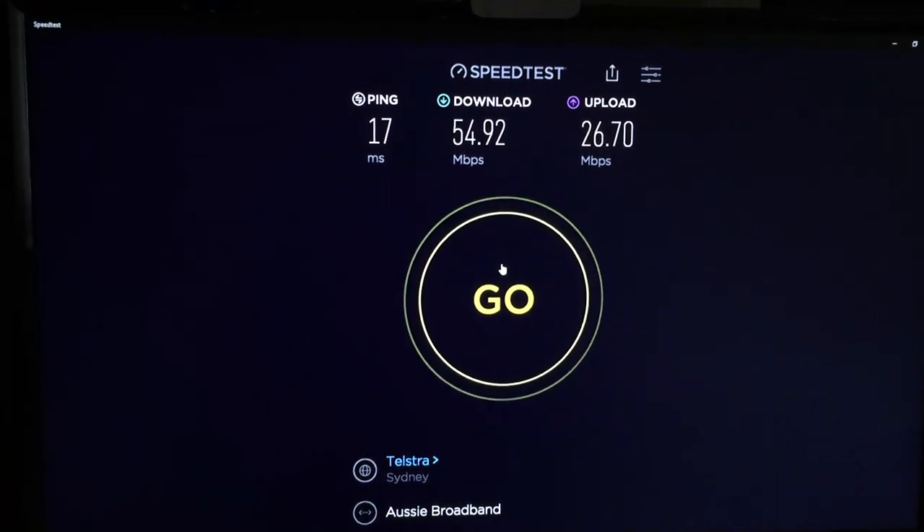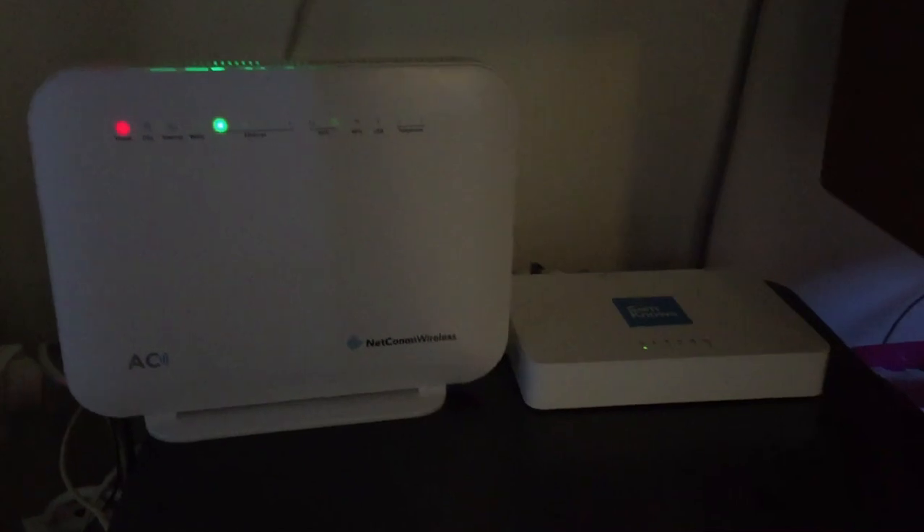Now I'm going to do the new modem results. I just turned it on, so it's going to take a while to connect to the internet. That's my Sam Knows measuring box over there.